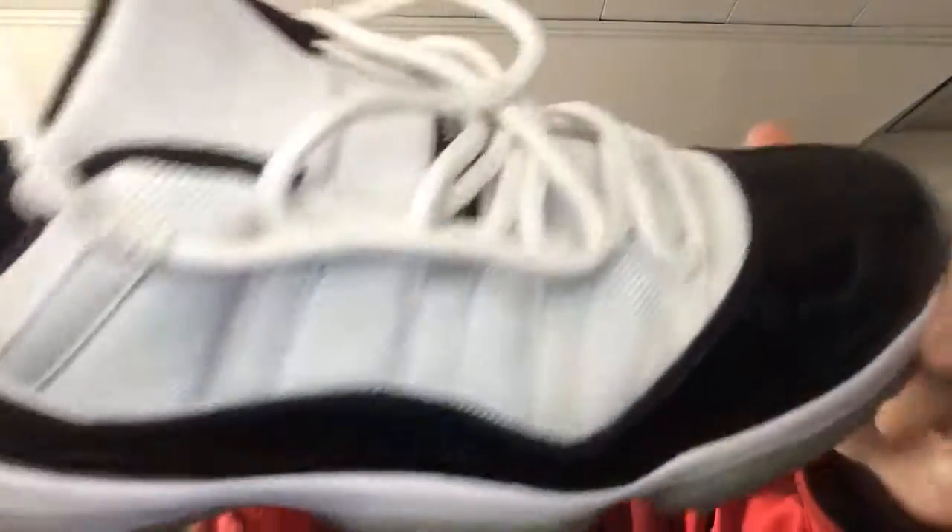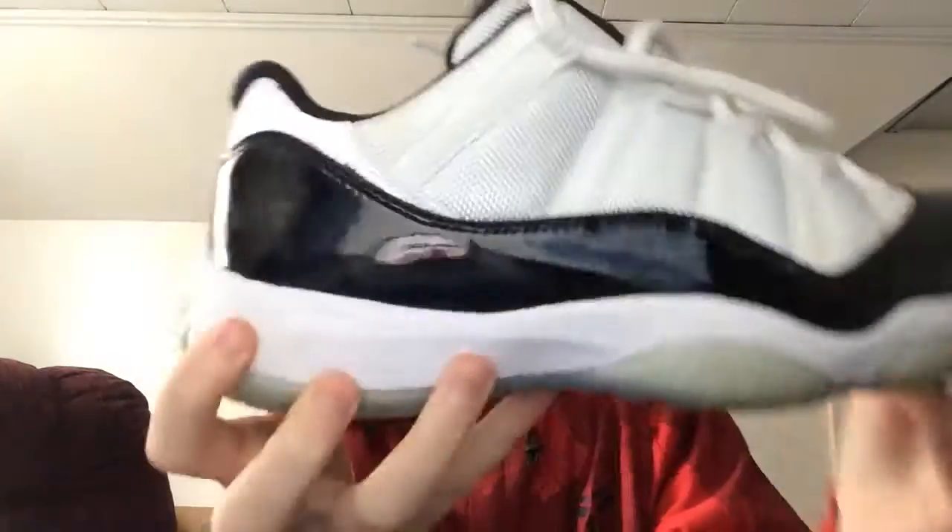Here are the shoes again, a little close-up — pretty good condition. Jump in on the back. Might have to keep these — just kidding. When he gets back from the UK I'll ship these out to him, and you might be buying a pair of shoes off of me as well.